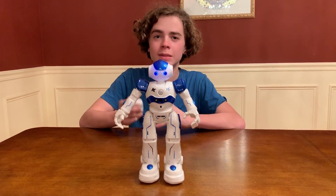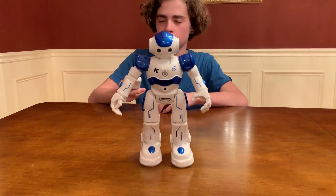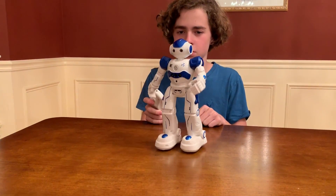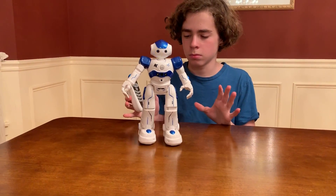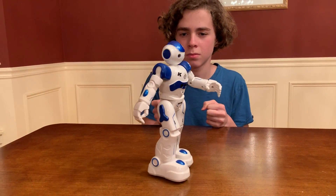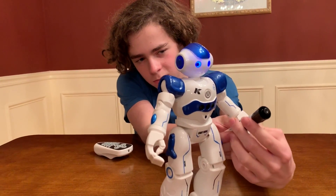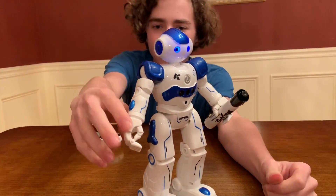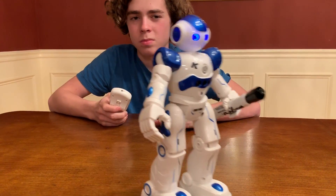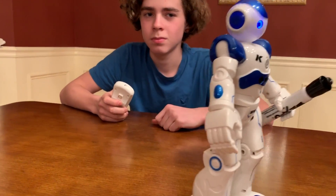Now we're going to show you the dance feature. One minor downside is that he doesn't have any edge detection, so if he comes near the edge of a table we'll have to grab him so he doesn't fall off. He's doing a boogie dance — I like it. His arms move too. His hand has a really good grip. Here's a marker — see if you can get him to grip it. He'll just hold that marker. His fingers open and close. Let's see if he can dance with the whiteboard marker in his hand. Holding up pretty good!